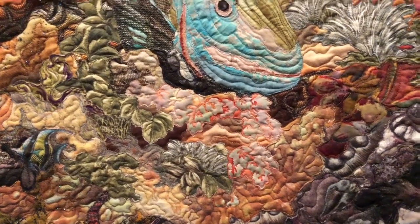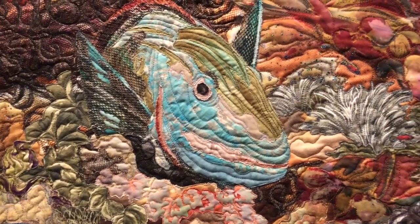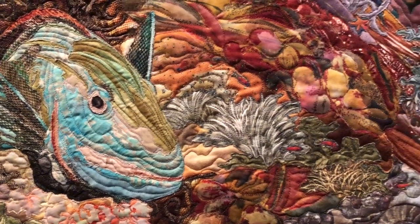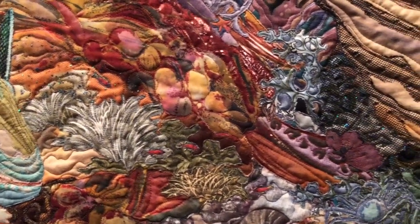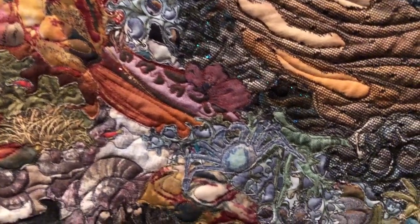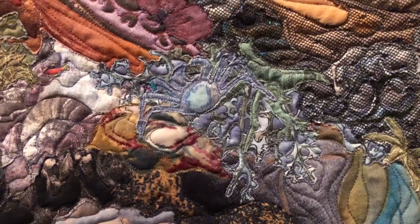In each of the coral reefs that I did — and this is one of probably about a dozen different coral reefs that I made in the 90s — I would put a little blue crab in each one. And if you look right there, I'm coming in on the center of it, there's a little blue crab in this one.